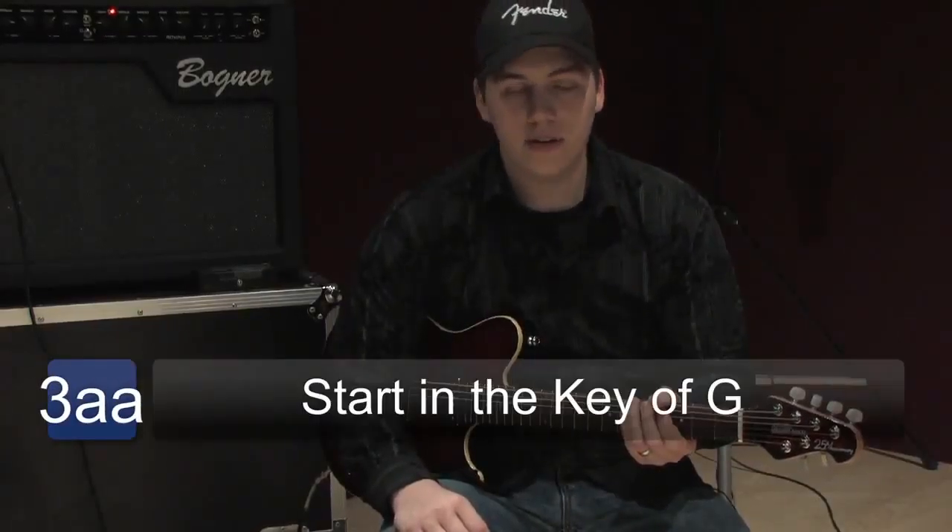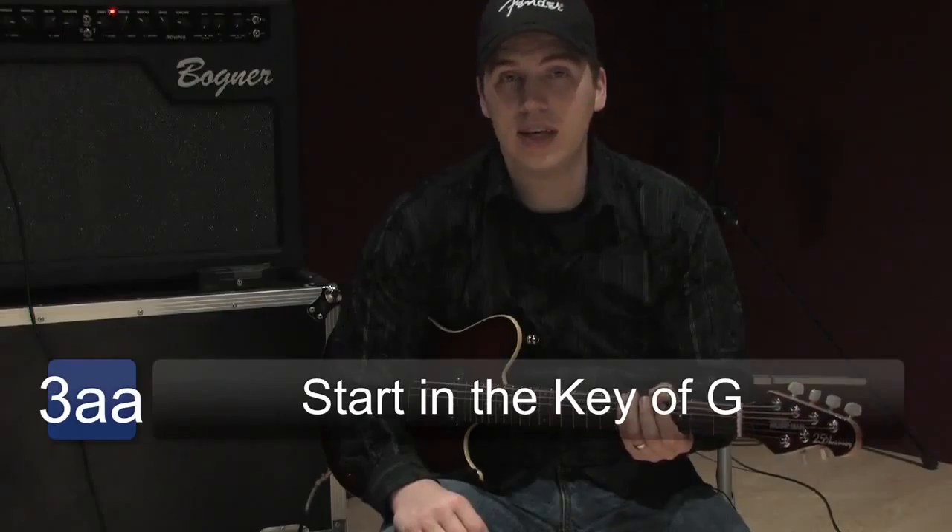Let's also look at a blues scale. The blues scale we will also do in the key of G.